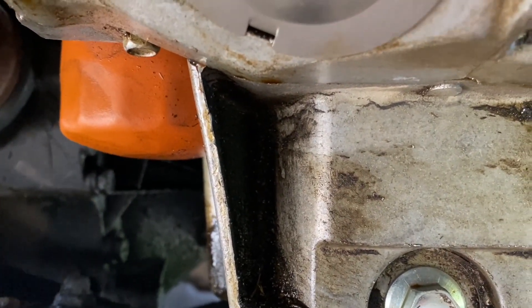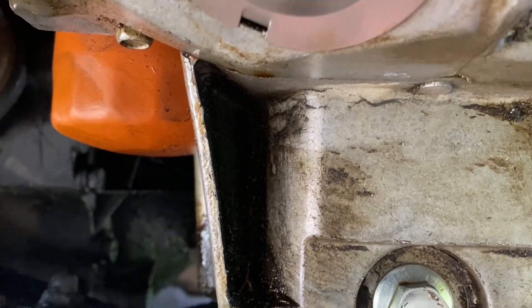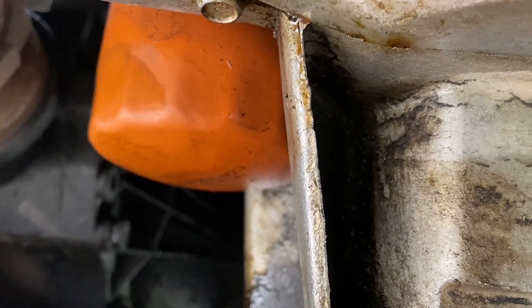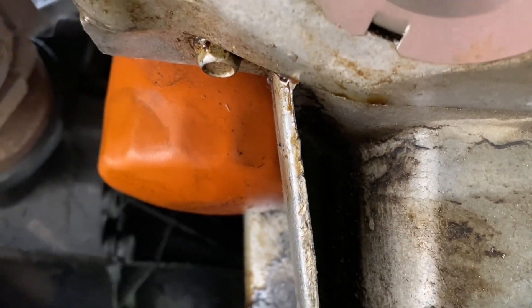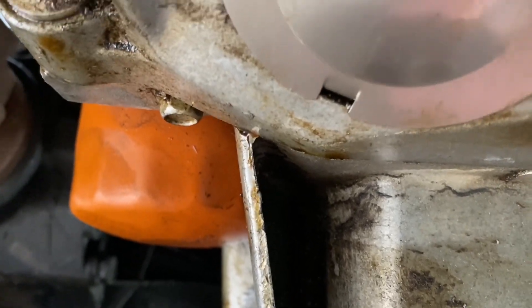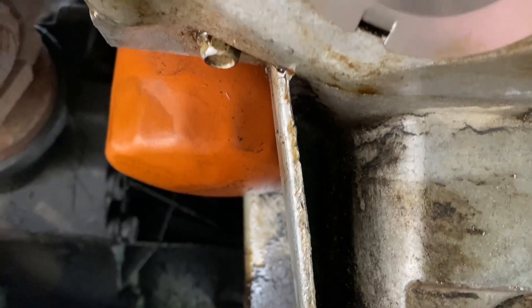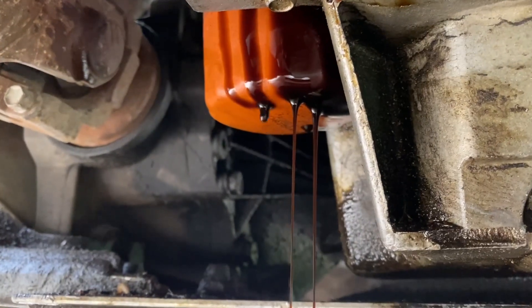With the new filter, put clean oil around the gasket and you can tighten it back on, turning it to the right. When you put the filter back on you just turn it to the right, and just a nice firm tightness is good as well. You do not want to over-tighten it because you will mess up the gasket on the filter.